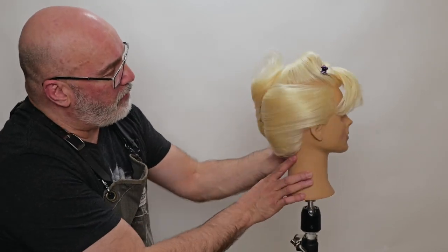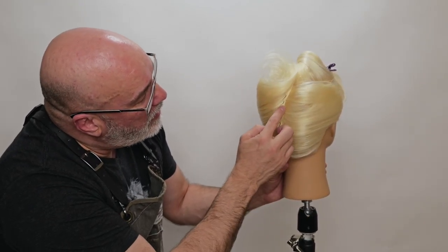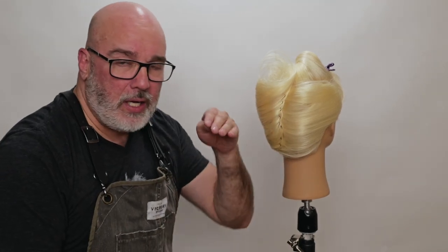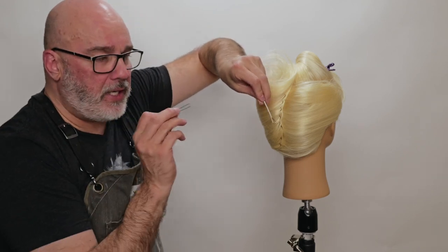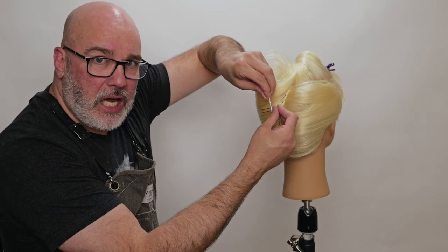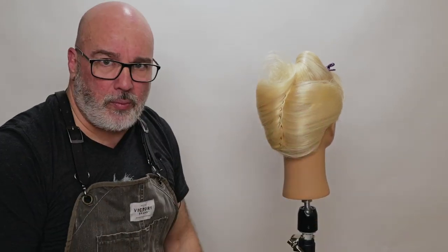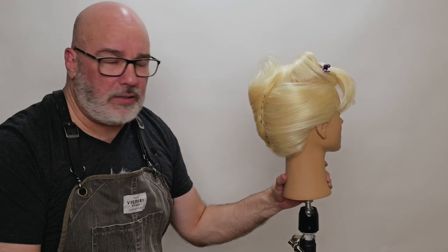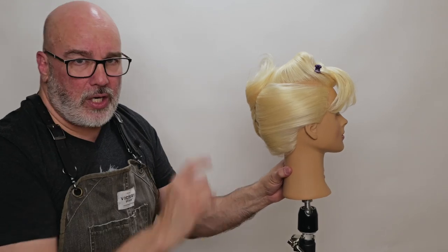So now we've got our foundation for the bottom half. We've got everything going back and a nice French twist in the middle. A bobby pin goes into the base and then the hair pin, as I put it in and pin the hair, it goes underneath the bobby pin and locks the hair pin in. That's how you get such a strong base — this is not going anywhere. We'll hairspray it to death as well, but that is nice and solid. We've got a nice, even, smooth shape. Now we're going to go onto the top.